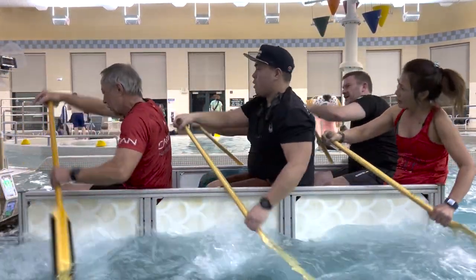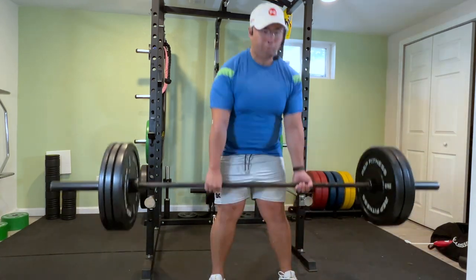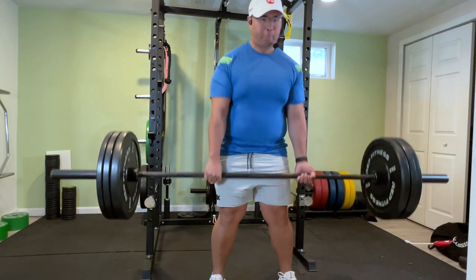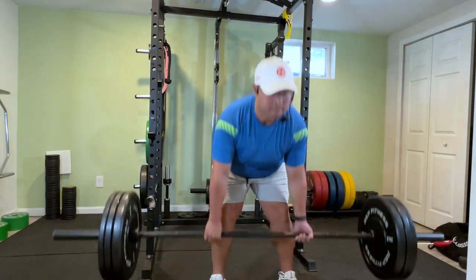Part two is our back. We want our back and our chest — keeping our chest nice and open, back nice and locked, just like when we're paddling through the deadlift. As I come up, everything's locked, boom, all at once.